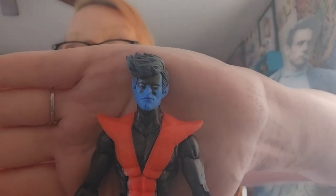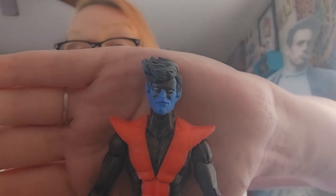So let's take a look at Mr. Bochner. And here's the amazing Nightcrawler.